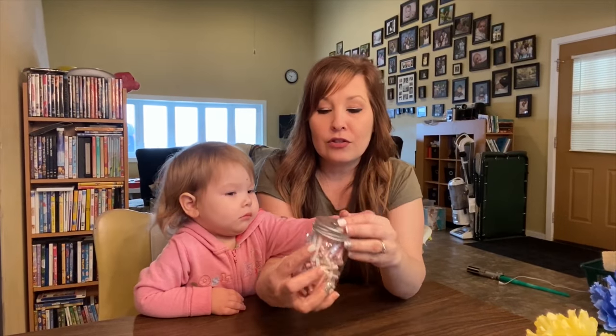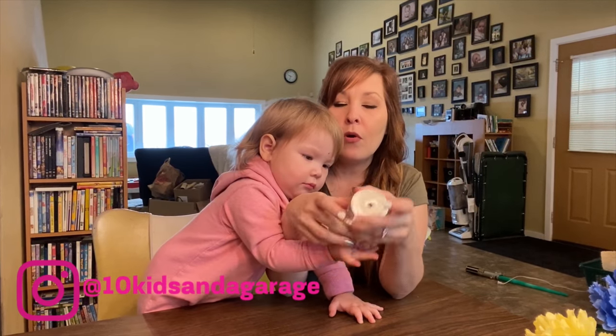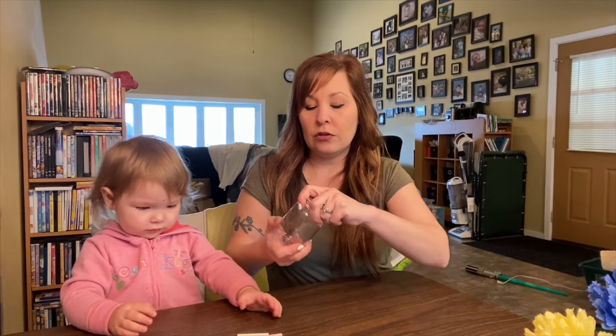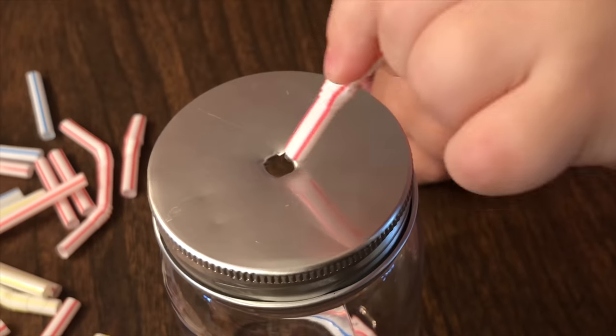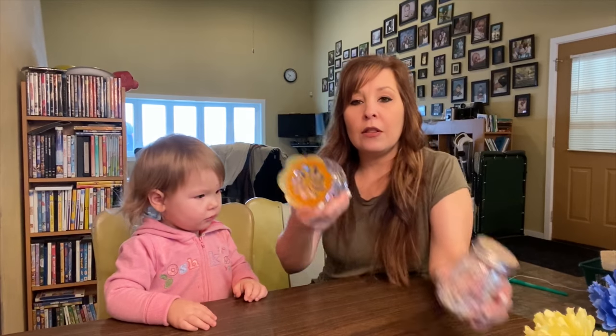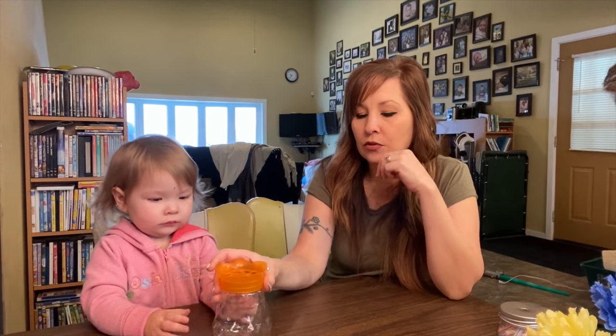I call this one the straw drop. What I did is cut up some straws and put a hole in the top of a container, and she is going to be putting them in. If you don't have that kind of container, I also have this one — I think it was just like a smelly air freshener thing — and I cleaned it out really well. It has holes on top that she's able to put the straws in.